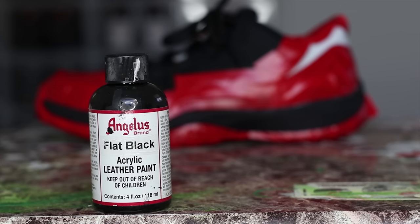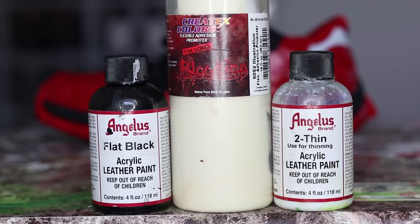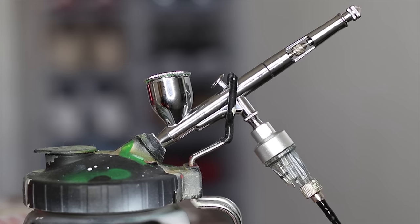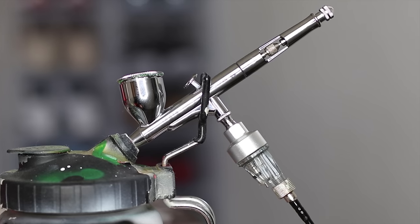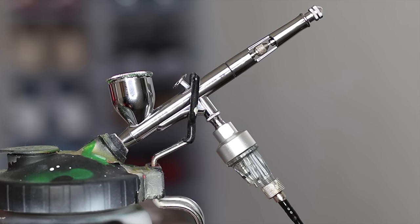Alright guys, now that we are finally done prepping, let's get to the fun part — the paint. For this I will be using flat black with some Createx Colors adhesion promoter. Do not skimp on this stuff guys — this stuff is like glue for paint. It'll stop paint cracking. I really recommend it. And then I'll be using some reducer to thin out my mixture. For this custom I will be using my airbrush — airbrushes help you to get light, even coats, so I recommend that as well. I will leave all links to these products in the description down below. Now let's get started.